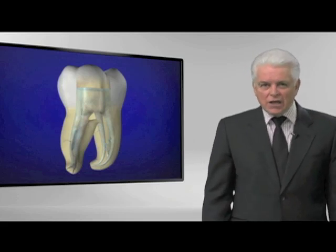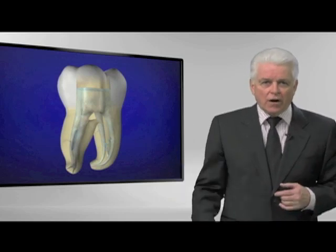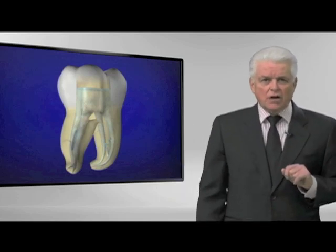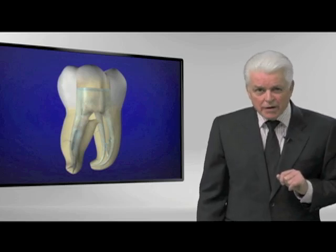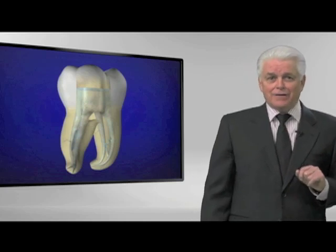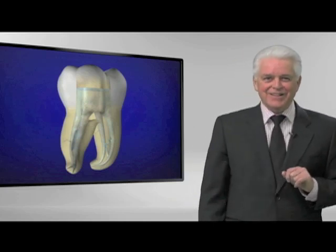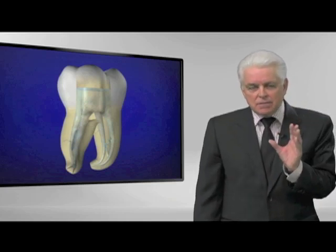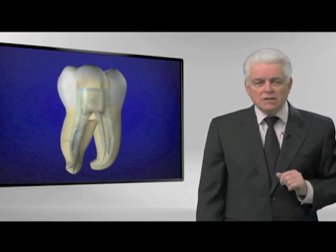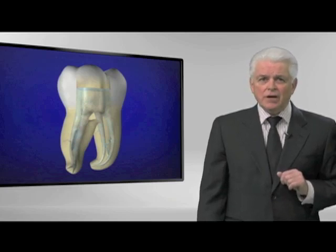I'd rather you get really good at a couple things than try to jump from file to file. We need to look in the mirror and sometimes remember it's not the ball, it's the foot — that's what they say in Latin America. In the United States we'd say it's not the bat, it's the batter. In any event, if you can get a system down that will follow the glide path on a reproducible basis, shaping becomes quite efficient, very safe, and with an economy of instruments.